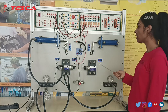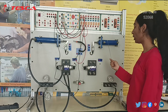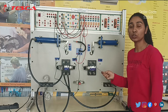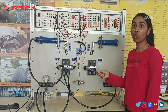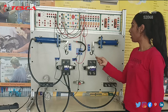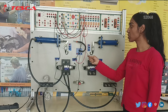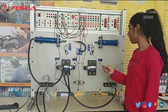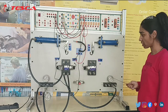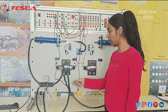Here we can see that we have one single acting cylinder and one double acting cylinder. These are our directional control valves, which are used for controlling the direction of the fluids, or the direction of these pistons. This is our inductive sensor, which is used to detect the position of the piston. And this is our pressure gauge to measure the pressure. This is our FRL unit, which is filter, regulator, and lubricator.